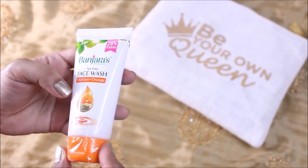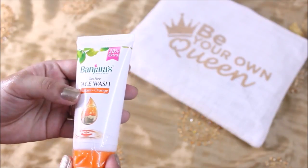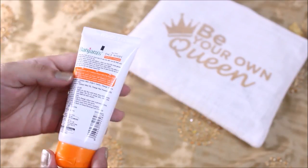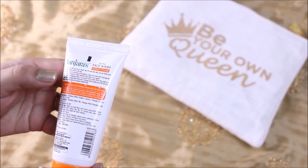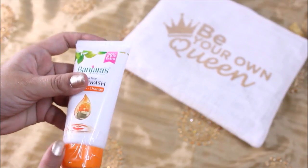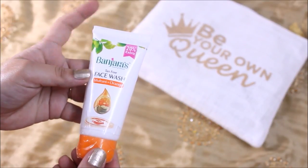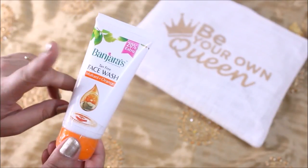The next product is again from Bajaj — it's a tan-free face wash made up of multani mitti and orange. Fuller's earth, as we all know, is great for scrubbing. Since it's summer, we're definitely going to have some tan on our skin, and this face wash is going to work great for this season.